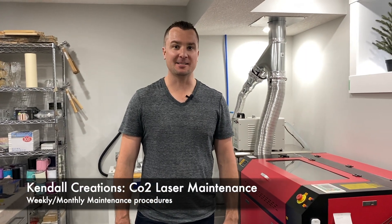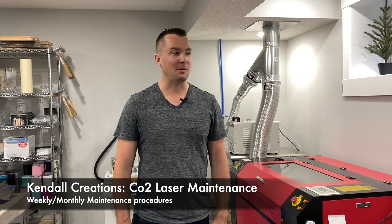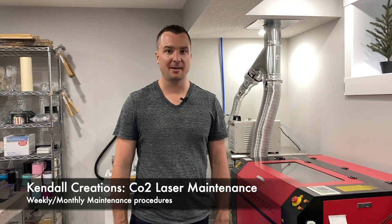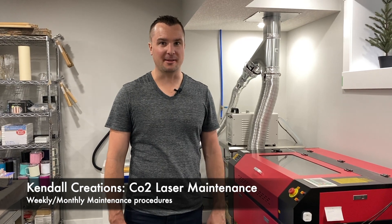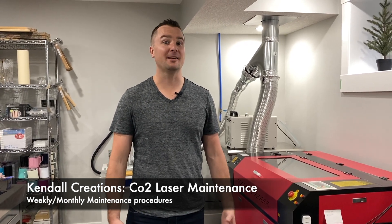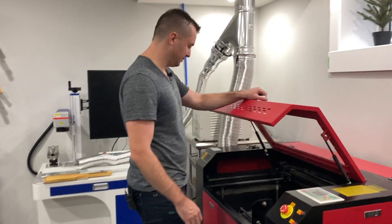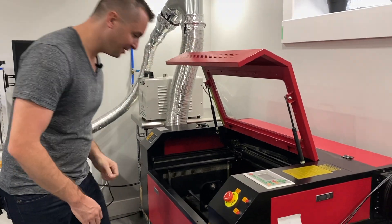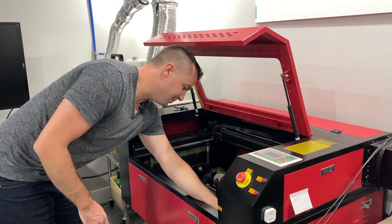Hey, thanks for stopping by. Today I'm going to quickly show you how we maintain our laser engraver. My wife has been extremely busy and we only did this a couple days ago, but we're starting to notice that the counts aren't as great as they used to be. So first off, open this up here — this is our 80 watt CO2 laser that you've probably seen in our other videos.